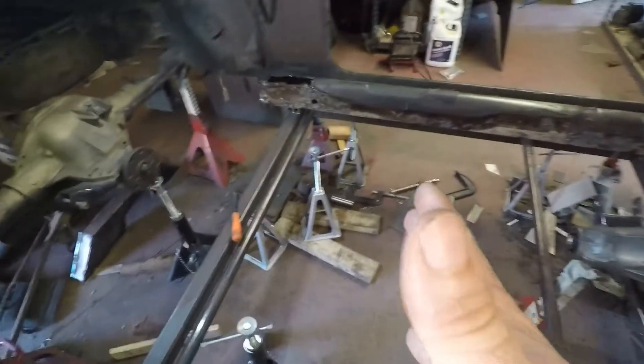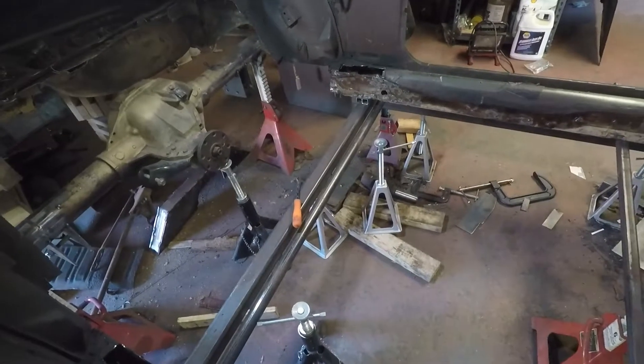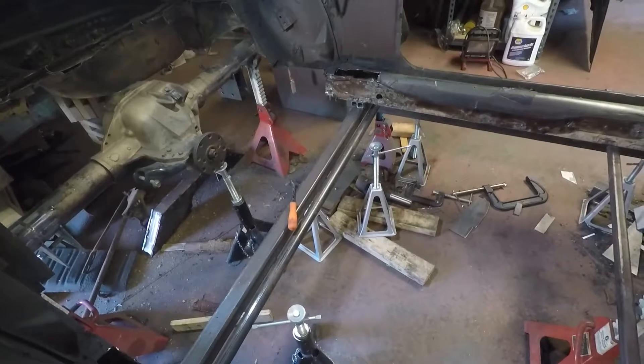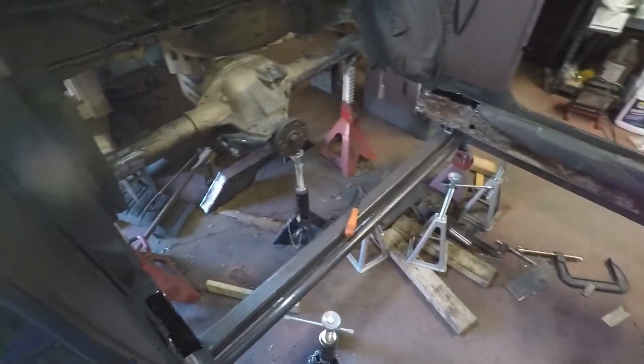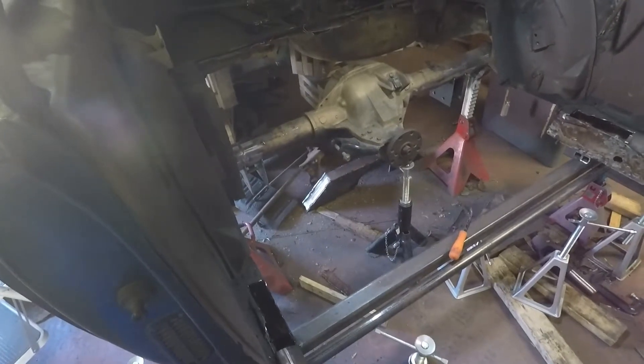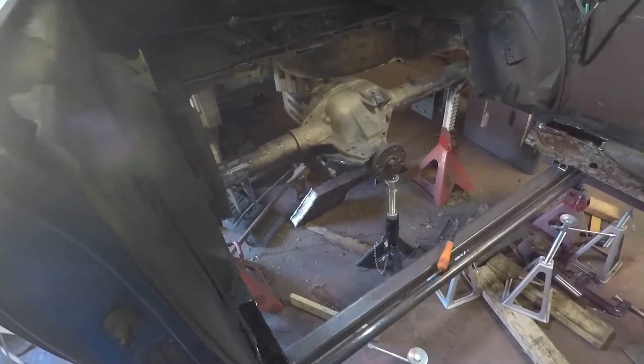And then work my way back and get everything finalized, everything final welded, or as best I can do with where I'm at right now. And then we can start with the back third of the car. So I'll show you some progress.